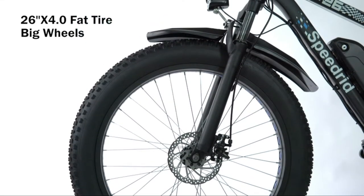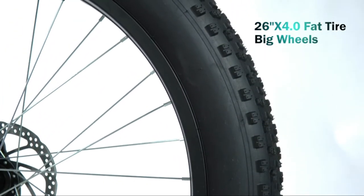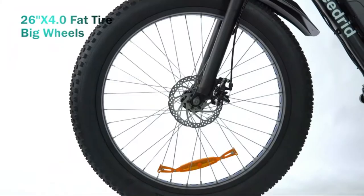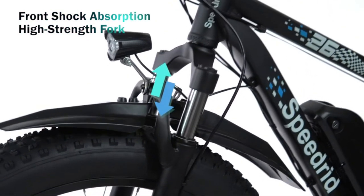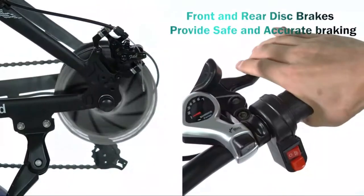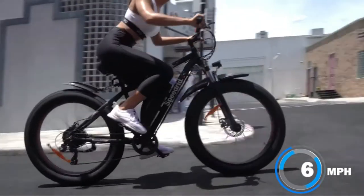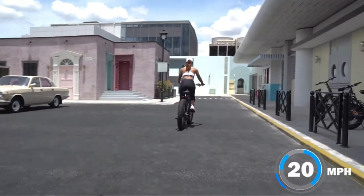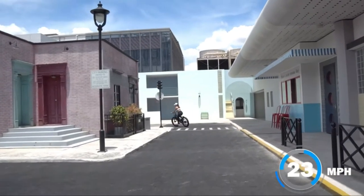The 26x4 Nubi tires give you better stability when conquering a variety of terrain, and the extra width helps to handle road bumps and obstacles. It has a double layer aluminum alloy wheel rim, front high-strength carbon steel fork with shock absorption, front and rear disc brakes, and a 7-speed transmission system. The battery offers off-road rides up to 22 miles per charge with a powerful 48V 10Ah battery.